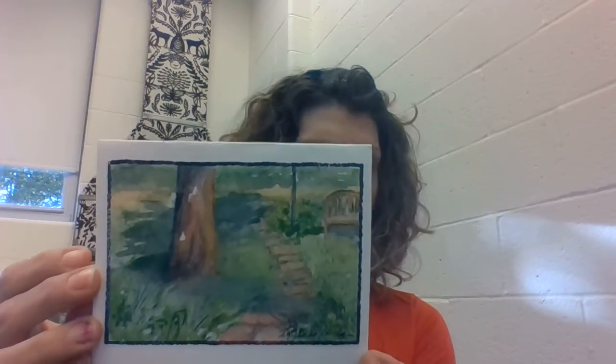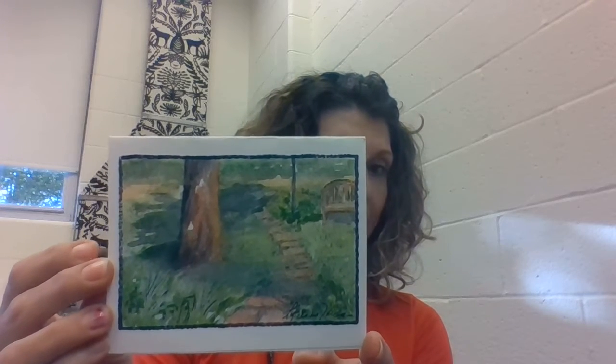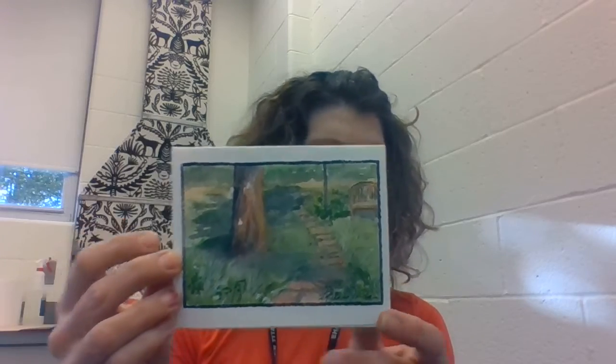Here's another one — this is very simple, just a tree stump and an old bench at their old house. This one's a little bit more fluid, a little softer of a painting. So you can get different styles using watercolors based on the techniques that you use.